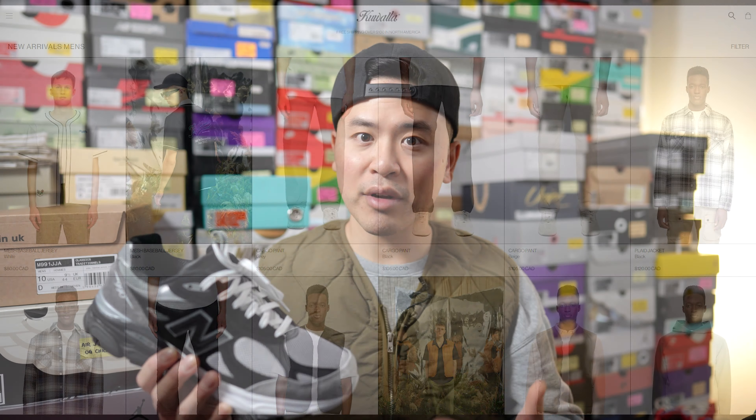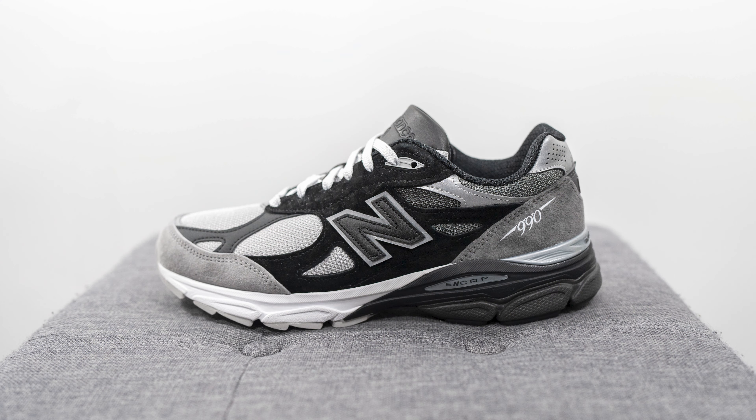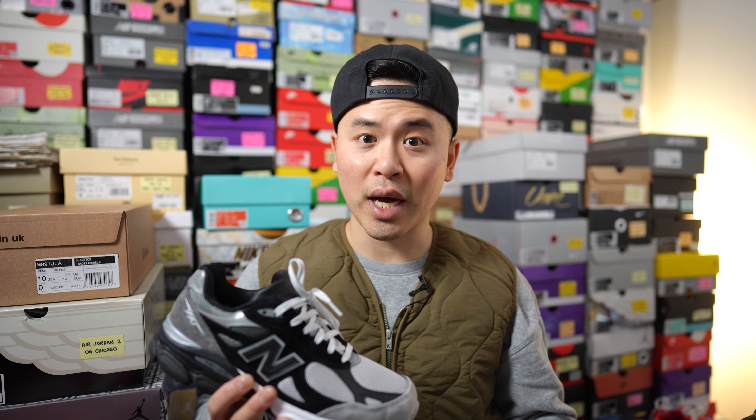This right here is the DT-LR New Balance 990 V3, nicknamed the grayscale colorway, stylized as GR3Y SCALE. This pair released on February 24th for $215 for men's sizes, approximately $300 Canadian dollars. The stock code is M990 DL3, and just like any other 990 V3, this pair is made in the USA.